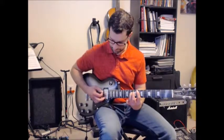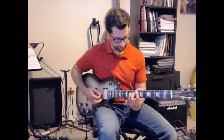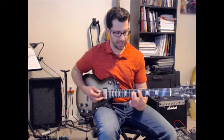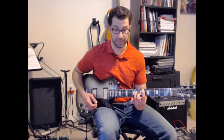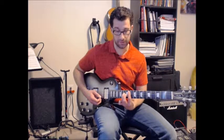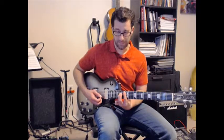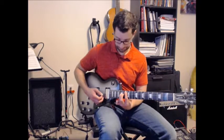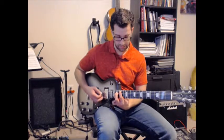For the main riff, we've got F5, which is at frets 8 and 10. We've got Eb5 power chord, which is at frets 6 and 8. And then Ab5, which is at frets 11 and 13. Bb5, which is at frets 13 and 15. And C5, which is at 15 and 17.